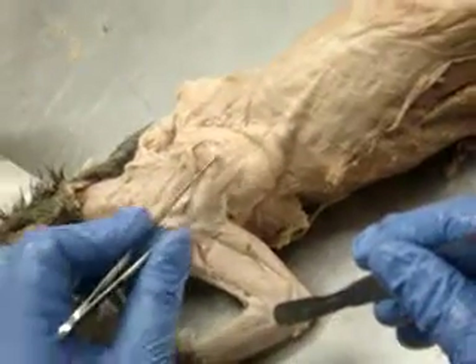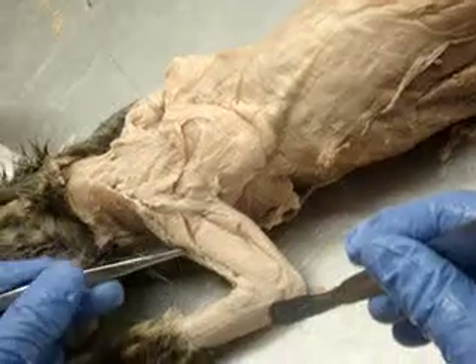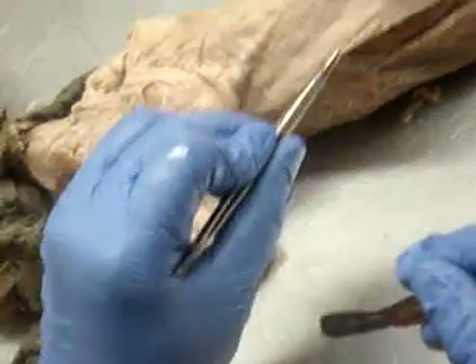This is spinal deltoid, acromial deltoid, clavobrachial deltoid. These are arm muscles you haven't learned yet. And this is your leg.